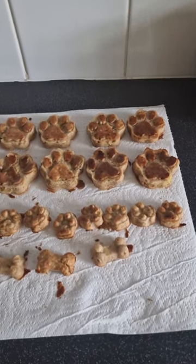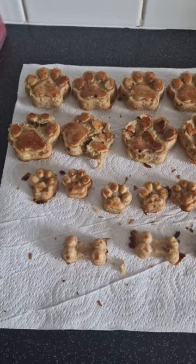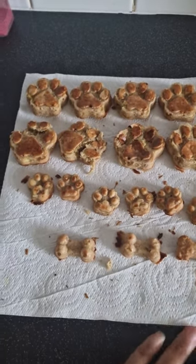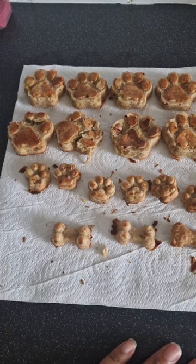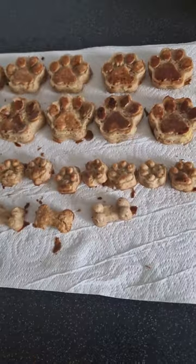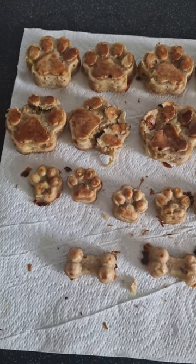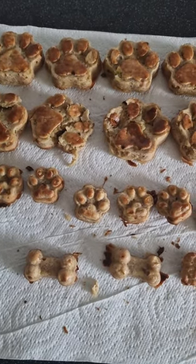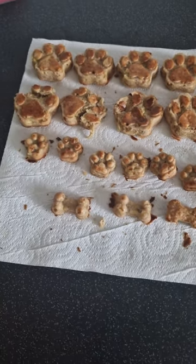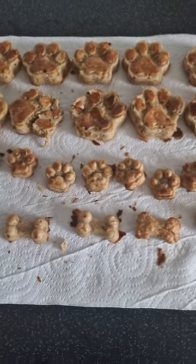I just wanted to show you my dog treats that I've just made for Fido, and once Lady comes she should be able to eat them too. So they're literally oats, banana, dog-friendly peanut butter — it's actually dog peanut butter — and egg, and you just bake them in the oven. This is the first time I've tried this recipe. I do randomly make biscuits and treats for the dogs, but I haven't done any for Fido since I've had him. It's actually cheaper, so let's give him a try to see what he thinks.